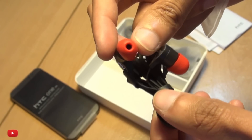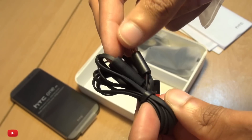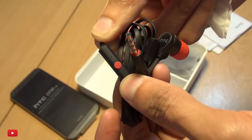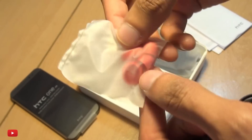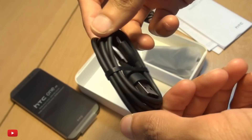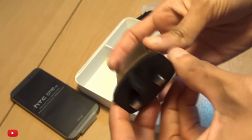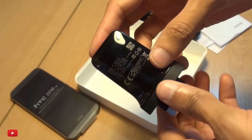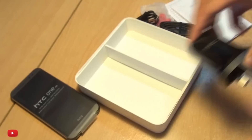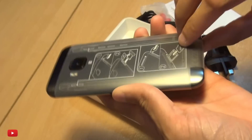Same as the previous generation, HTC branding across the rear on these earbuds with red silicone tips and red bands across the jack, and of course a red button on the inline controls with the microphone. You've also got a spare set of earbuds, a standard data transfer and charging lead, and finally the glossy HTC branded three-pin UK power adapter, rated at 5 volts 1.5 amps.